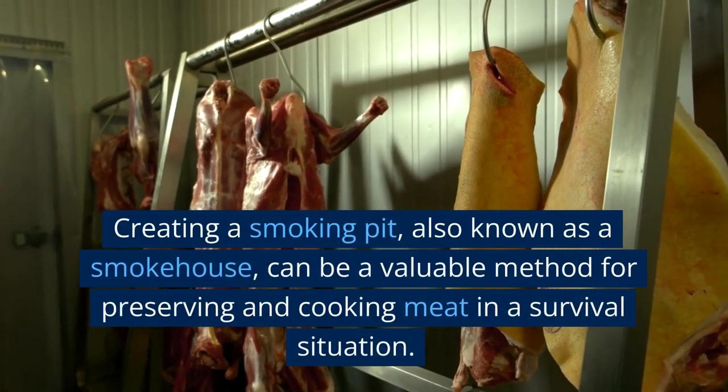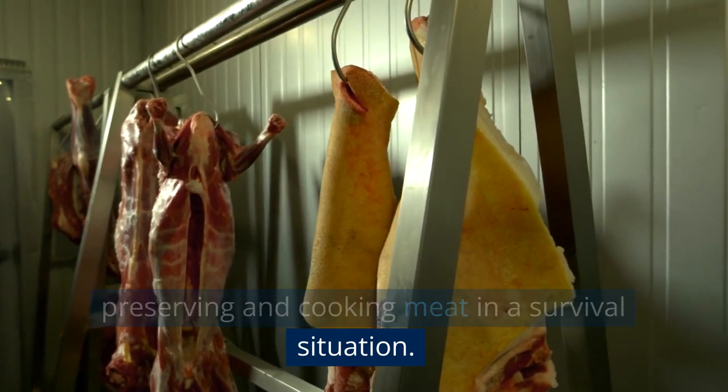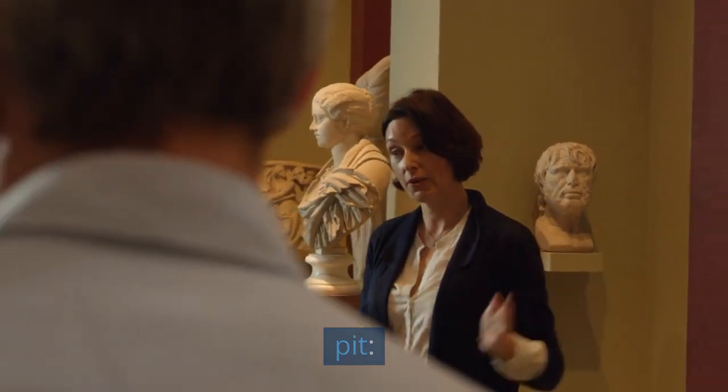Creating a smoking pit, also known as a smokehouse, can be a valuable method for preserving and cooking meat in a survival situation. Here's a general guide on how to make a smoking pit.